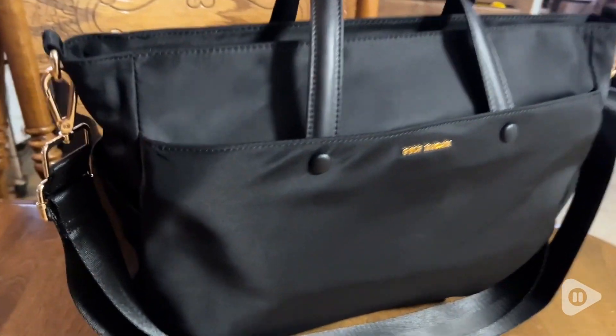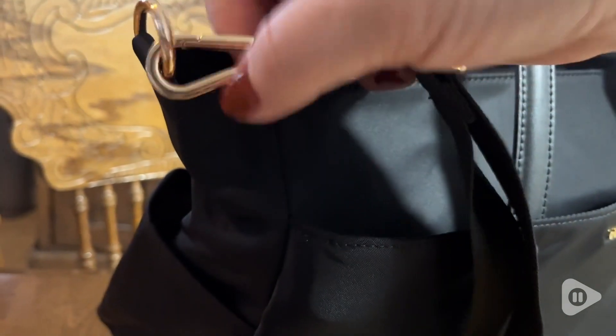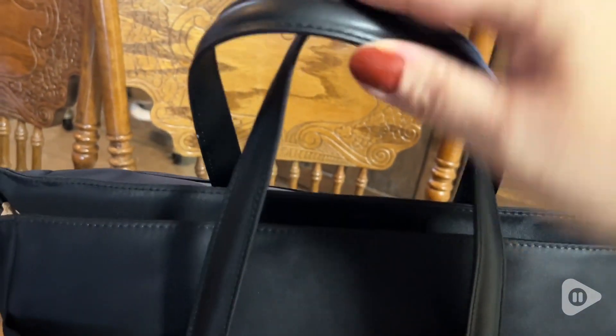This tote bag is so stylish and there's so much room in here. It comes with a detachable and adjustable shoulder strap, but if you don't want that, take it off and you'll still find comfort in these two handles, whether it's on your arm or on your shoulder.